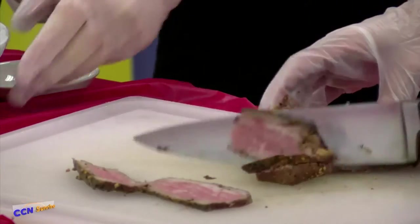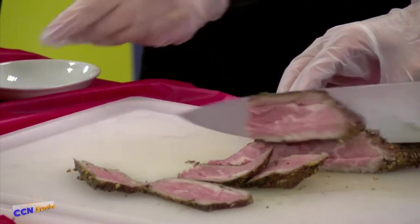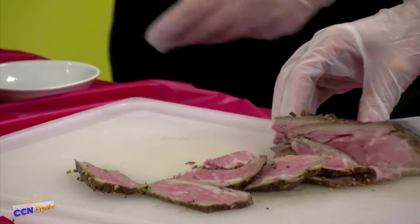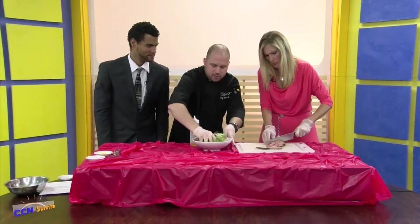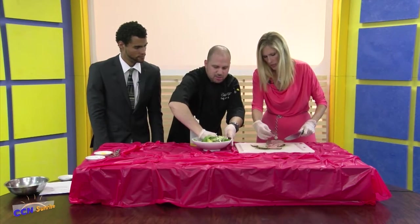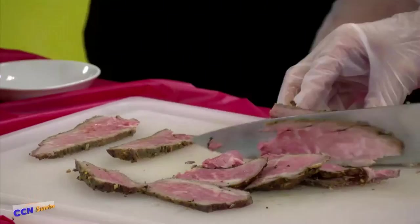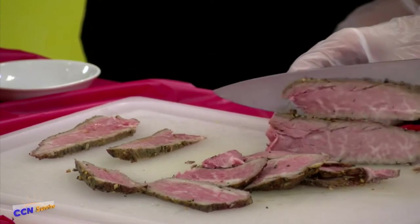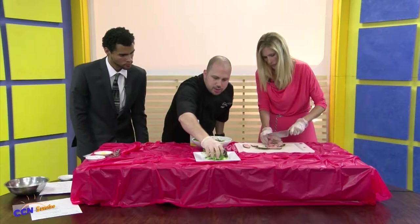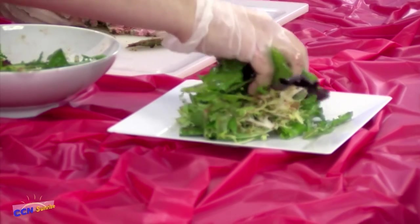I'm going to dump this dressing in there — just like that — and just mix it up. Can you use a mandolin or something like that? I wouldn't use it for this; you can maybe use a deli slicer. You can cut it however you want. Now we mixed it all together — I'm going to plate it really quickly. You want to create height, so you want to crunch it up together and put it tight in the center and kind of stack it up high. It gives it a nice presentation.